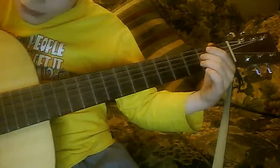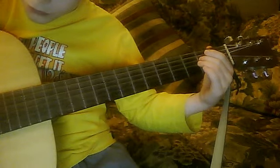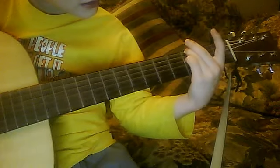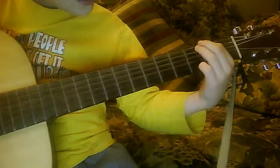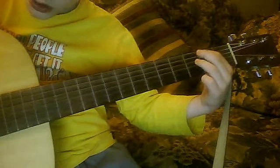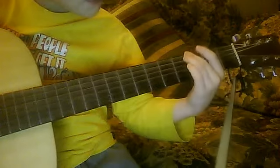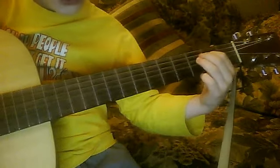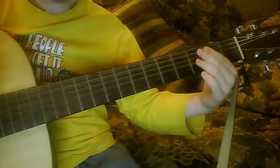Do the same down at the bottom. Go back up to the top string. Your finger on the second fret, second string. Play two of the first fours. Middle finger up. Down. Routine over again.